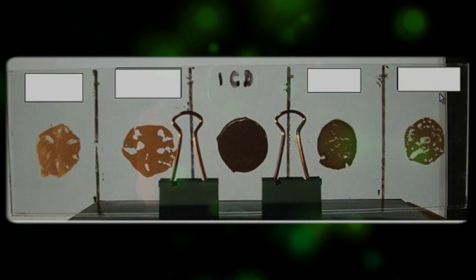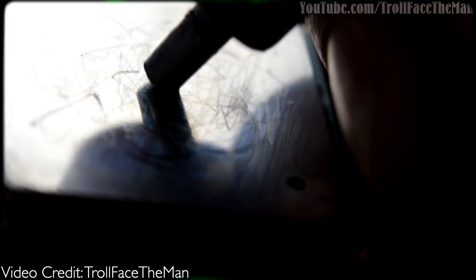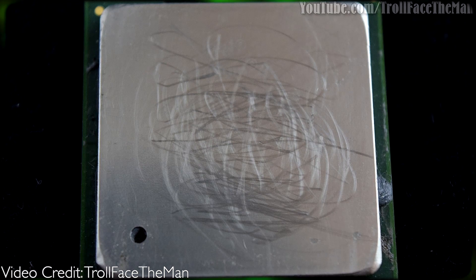Regarding the scratching issue with IC Diamond, I found a great article that basically explains what happens and it boils down to the application method. If you drag the tube across the processor you're likely to scratch it, otherwise it will only act as a polish.